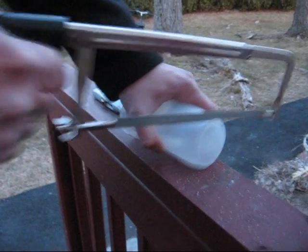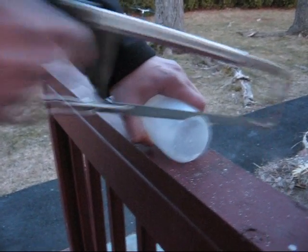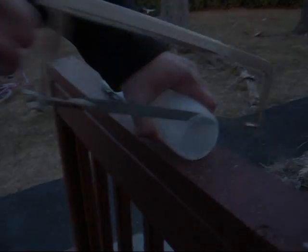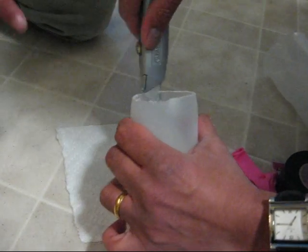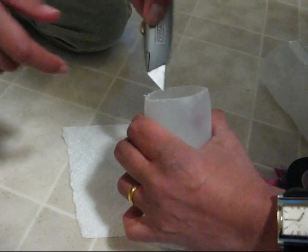The first step is to saw off the bottom of the cup. Your second step is to shave off all the little bits of plastic so it's smooth.